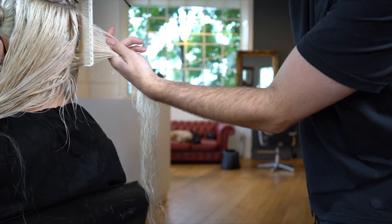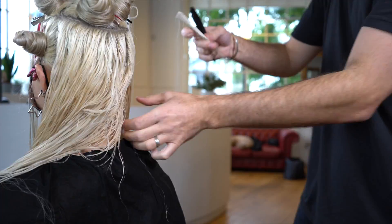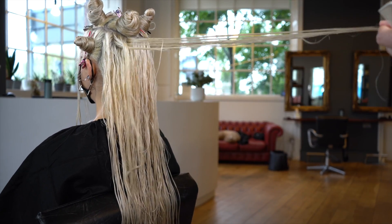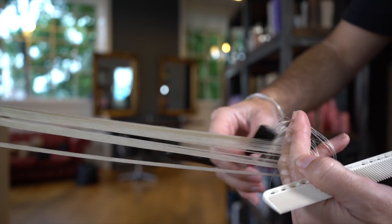Follow that section around on the other side of the head — again pulling the hair straight out. Use a reference point from your previous section and that'll let you know where to start your razor cutting technique. As we work around to the side, we want to pay attention not to really knock out the front hairline too much.